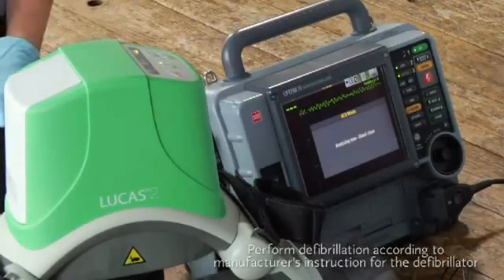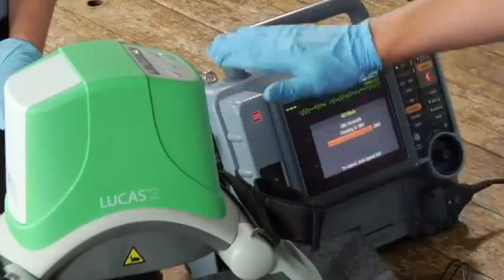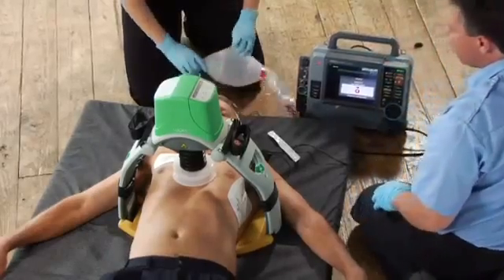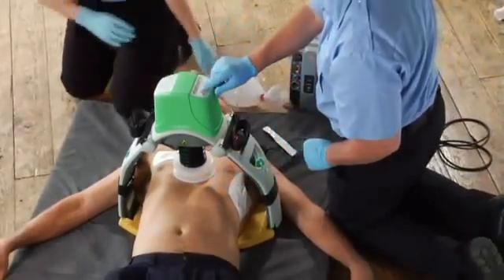Stand clear. Make the interruption as short as possible so you can continue CPR. Use your defibrillator according to its manufacturer's instructions and your protocols. After the shock is delivered, verify the suction cup hasn't moved out of place and readjust it if you have to.